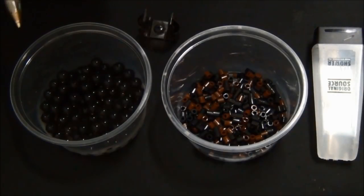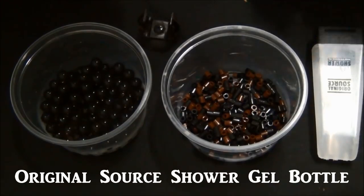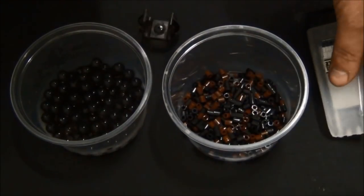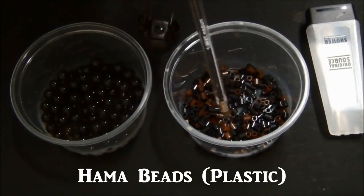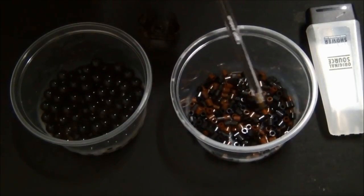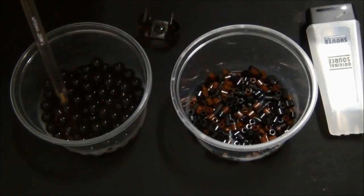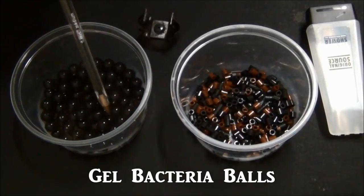These are the ingredients I'll be using today. We've got an original Source shower gel bottle — this is a travel size, see how small it is in comparison to my hand. We've got some hammer beads, these are black and brown ones just sorted out from an assorted pack. You can get just black or order just about any colour under the sun on eBay. And these are gel bacteria balls — there's live bacteria in here.